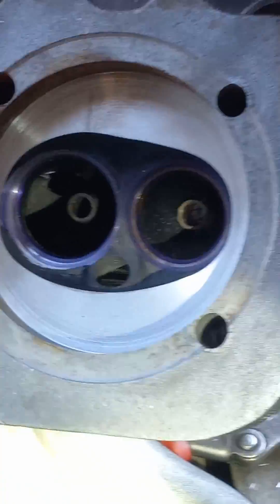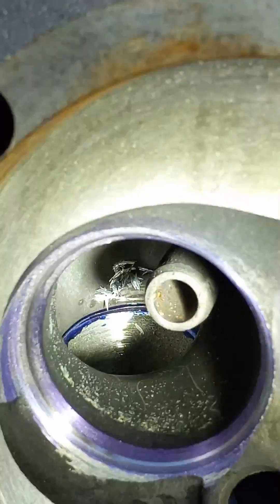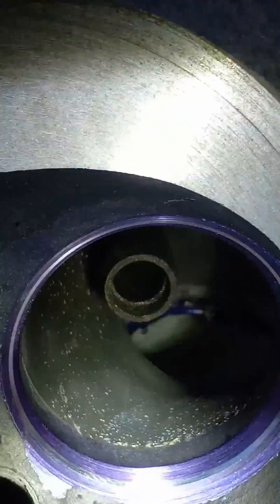That's with the — it's upside down. We're looking through the intake port. So there you go. Let's see if we can see better on this one.